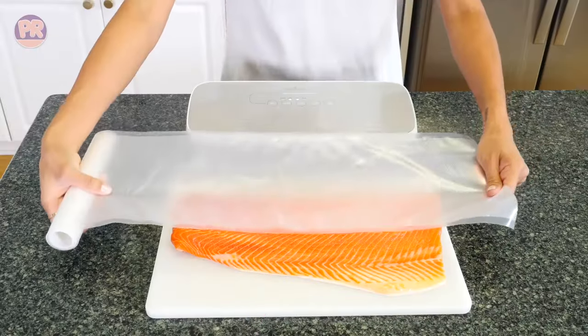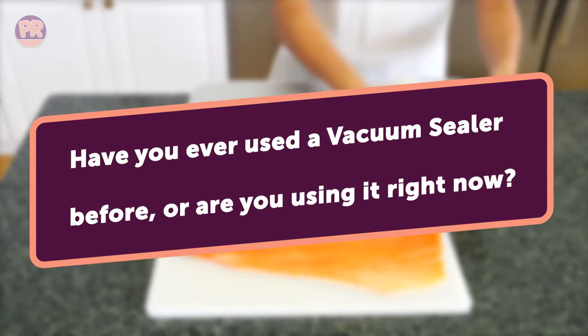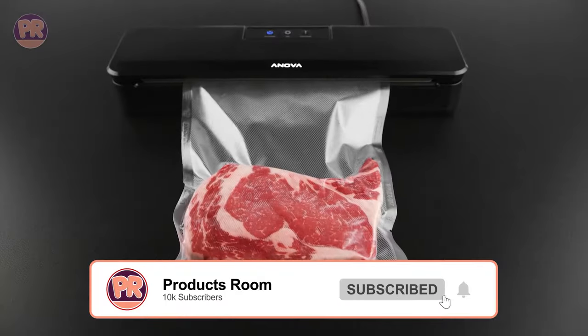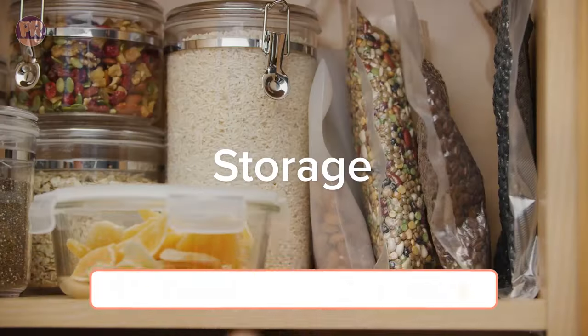Before we start our list, I have a question for you. Have you ever used a vacuum sealer before, or are you using one right now? If so, let us know in the comments which vacuum sealer you have and what is your opinion on it. Now, let's get started.